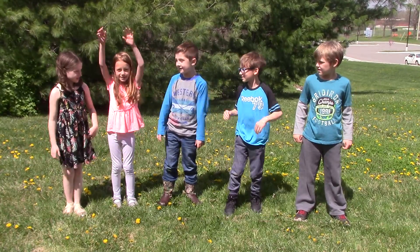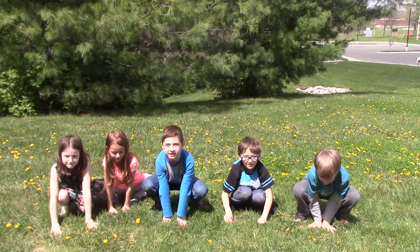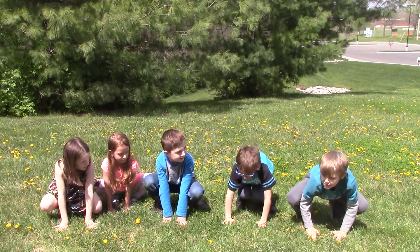Step one, put your hands up. Step two, go down into front position. Step three, push your legs forward.